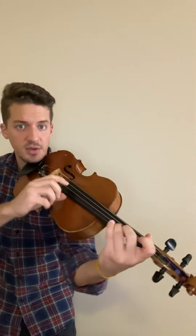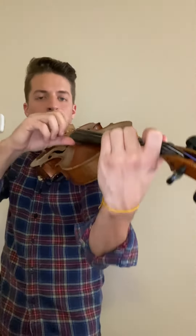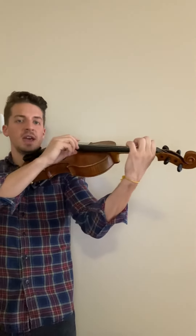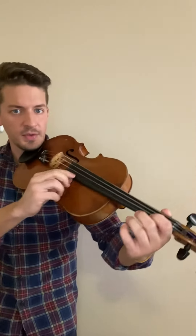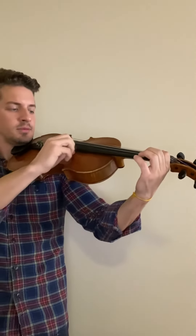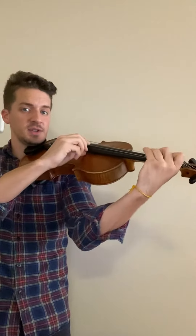A — set your tetra cord. I do that again. Open A. Set the tetra cord. And then keep playing the A part. First finger. And A — set your tetra cord.